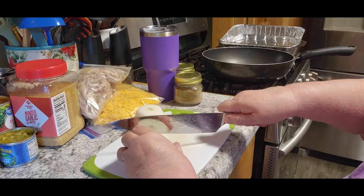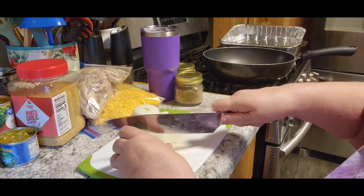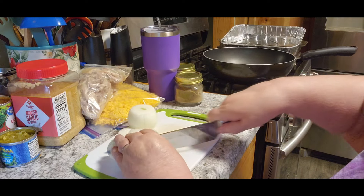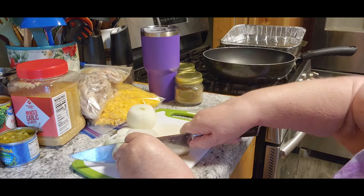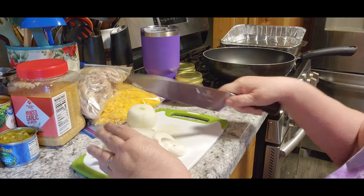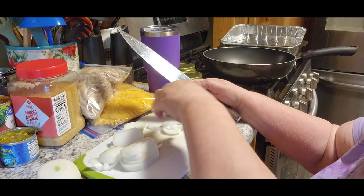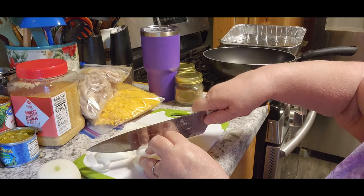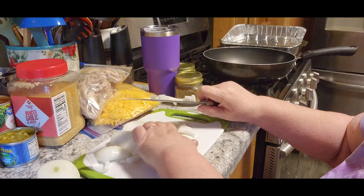So the first thing that we need to do is finely dice some onions. I should have done it the different way, but that's okay. It calls for a cup, so I want two cups. I'm assuming two onions should do it. I don't know why I cut it that way — that was just not very smart.